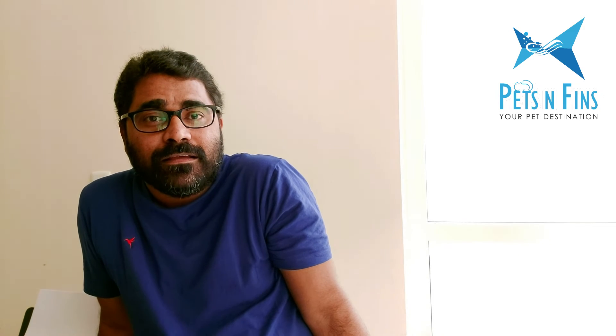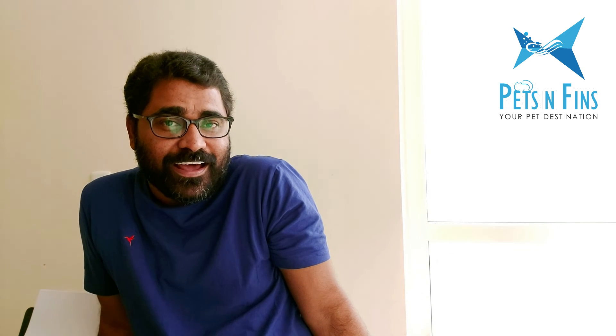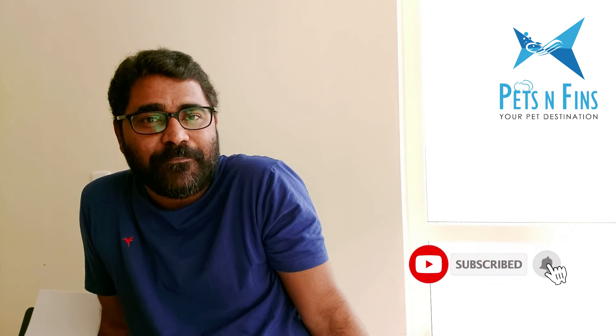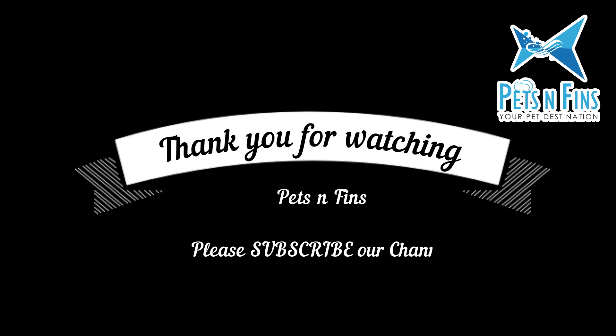If you like this video, please like and share. If you have any questions, please comment on the video. Please subscribe to the channel and share with your friends. See you next time. Bye-bye.